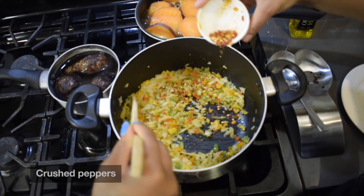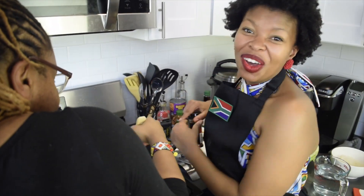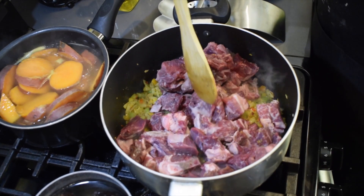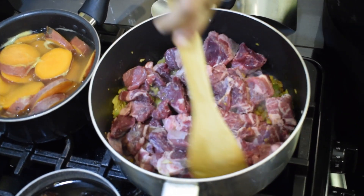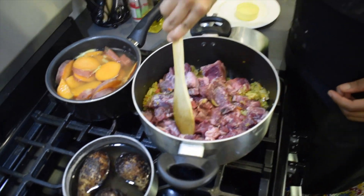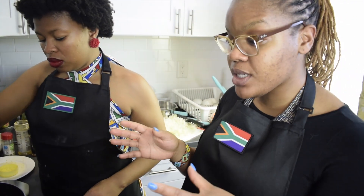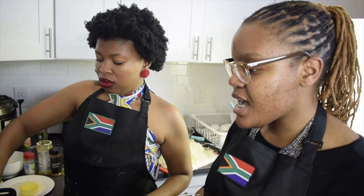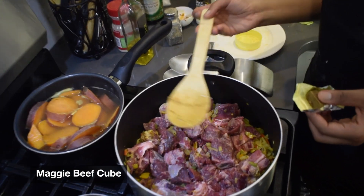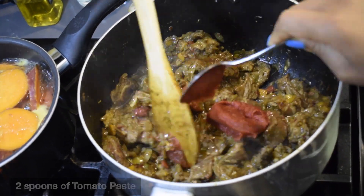We have curry powder, garlic powder, oregano leaves, and crushed peppers. We love it spicy! Now we're adding our beef to the pot — just separate it in there. What you want is some browning on the meat first. Once it's showing good color — we're not cooking it all the way through yet, just getting nice color — then we're going to add a Maggi cube and about a spoon of tomato paste. Just two dollops of tomato paste, look at that.